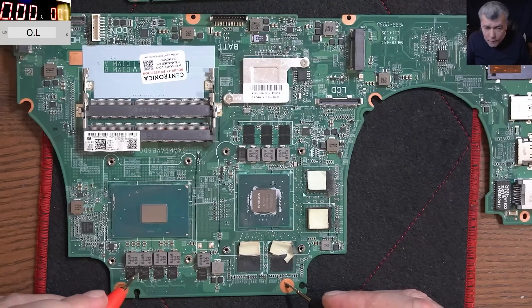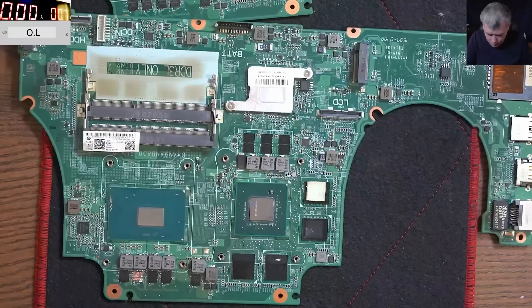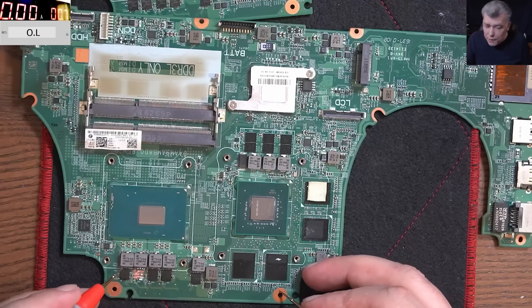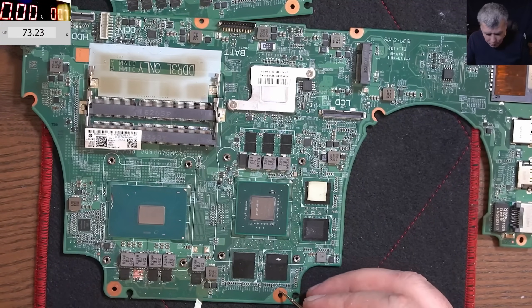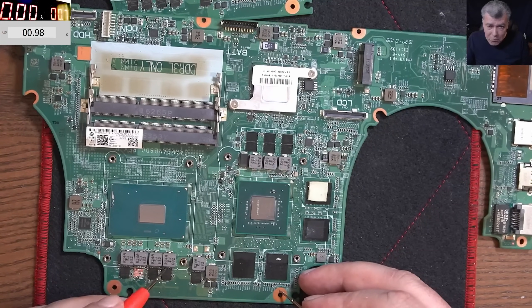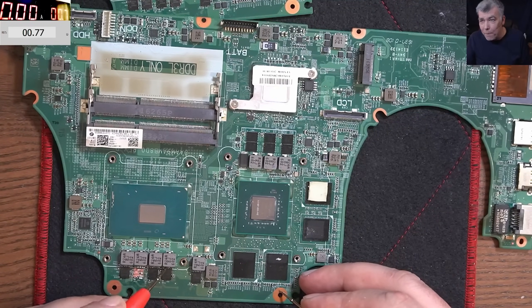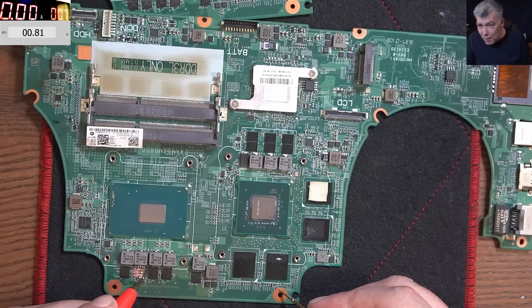Now the next one: on the good one it has 7.7 ohms. Now on the bad one, we have 5.5 ohms. You can't really check just by this — whether 5 ohms is faulty or not — because each processor is different. But if you check this one, which had the blown up MOSFET, it's like 0.7 ohms. It's a little bit too low. This should start raising questions about the processor. The resistance is too low.